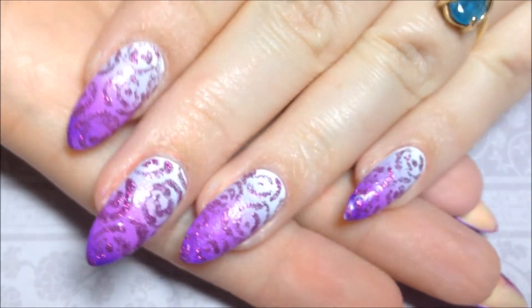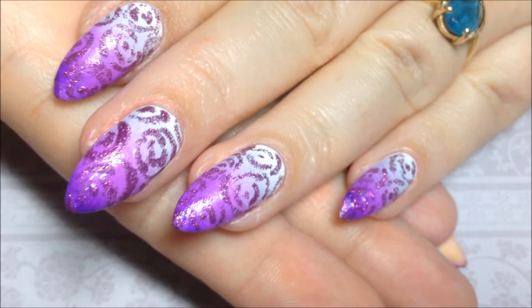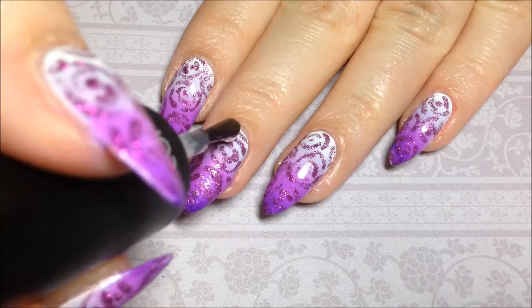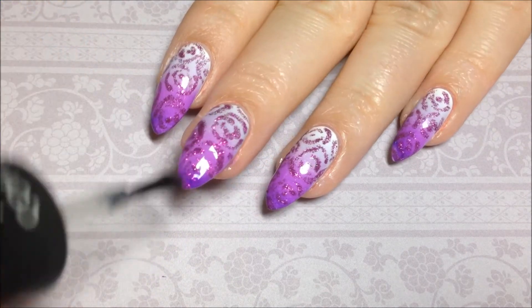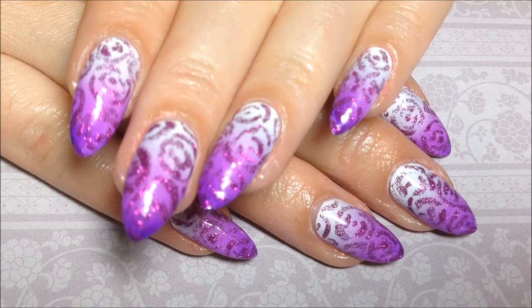And there's the design. Use your favorite top coat to seal it all in — I use Salon Perfect. And that's it.